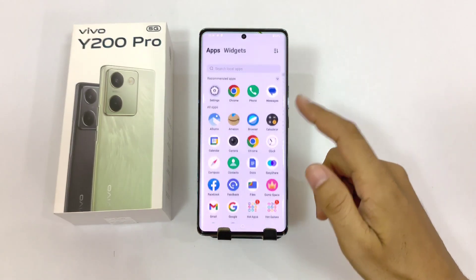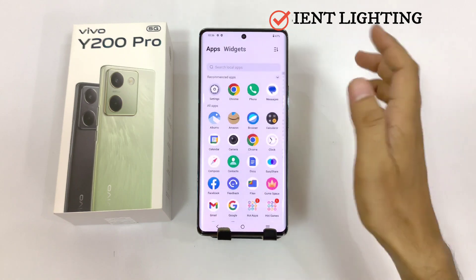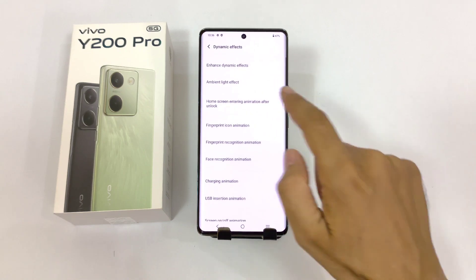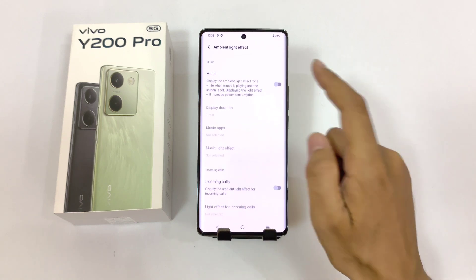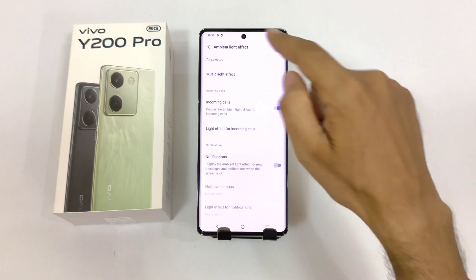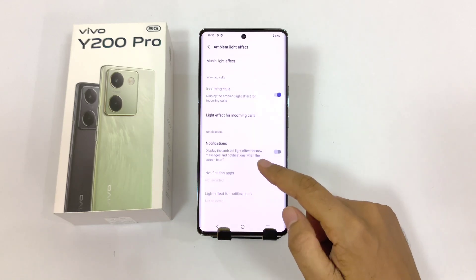As this phone comes with a curved display, there is a feature of ambient lighting or edge lighting. You can enable this — it looks really cool. Simply open your settings, scroll down, and click on dynamic effects. There you will see the option of ambient light effect. Click on this. You can enable this for music and it will remain on for one minute. You can also enable this for incoming calls, so it will show that cool edge lighting on the edge of the smartphone when any call comes in.